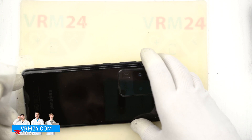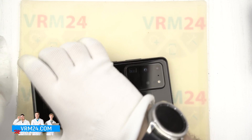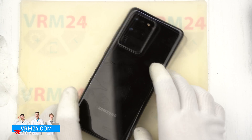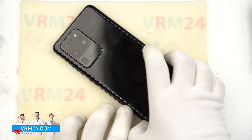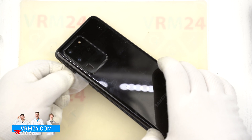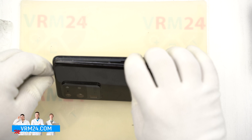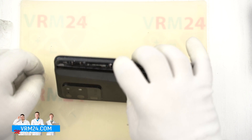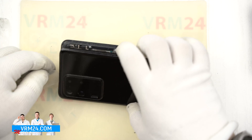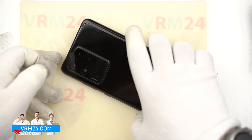At the place where the camera is, we should be extremely careful because there is not much space to move the plastic film. And in this area there are camera lenses — we should not use isopropyl alcohol to avoid any damage to the lenses.